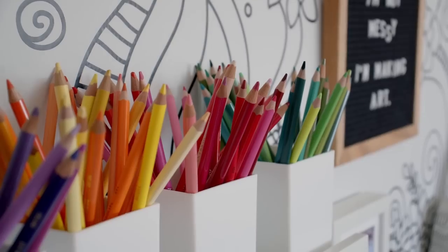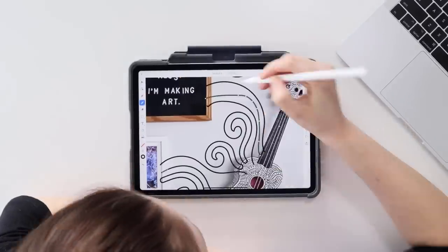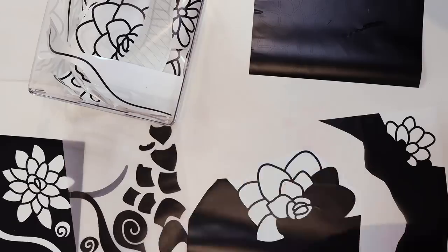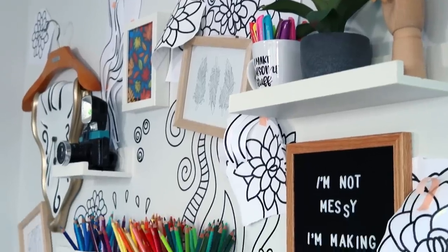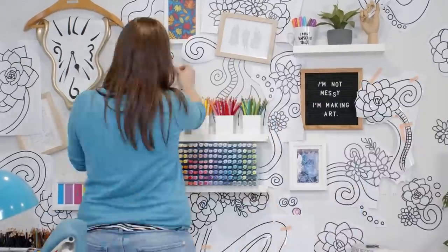A few months ago, I gave my studio wall a transformation into a giant coloring book. It took three whole days from the design to cutting everything out with my Cricut Maker, to mapping it out on my wall, then slowly piecing together the crazy jigsaw puzzle I had created, mostly without any major dramas.